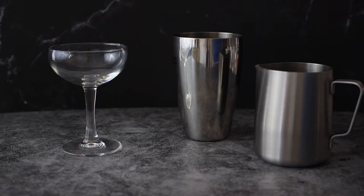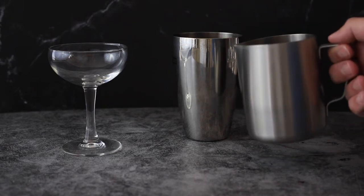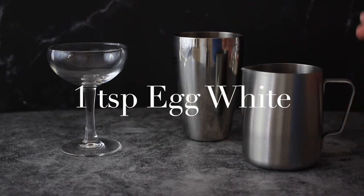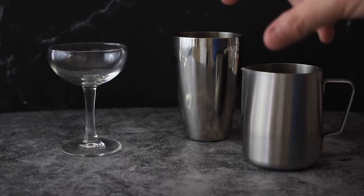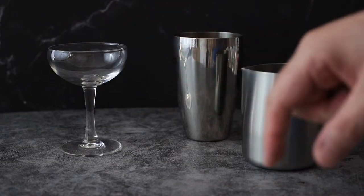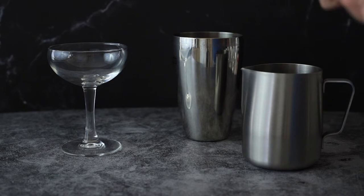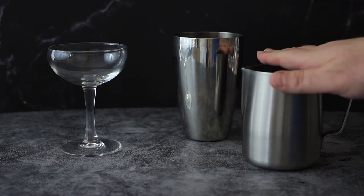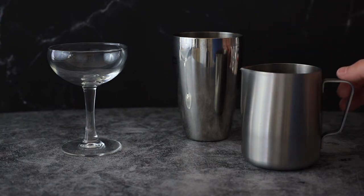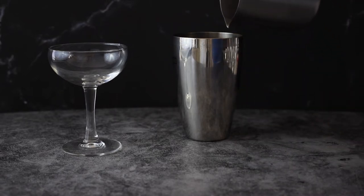This is optional, but I'm using a teaspoon of egg white — fresh egg whites. If you're not sure if your eggs are fresh, drop the whole egg in the shell in a glass of water. If it sinks, it's still fresh; if it floats, it's not. I'm adding it because it gives the drink a lot of nice froth when we shake it. It's part of the drink — some people add it, some don't — but just half a teaspoon of egg white, so it's not very much.